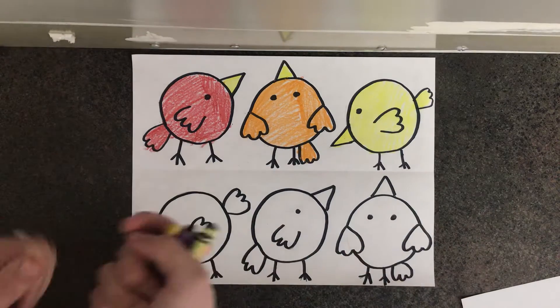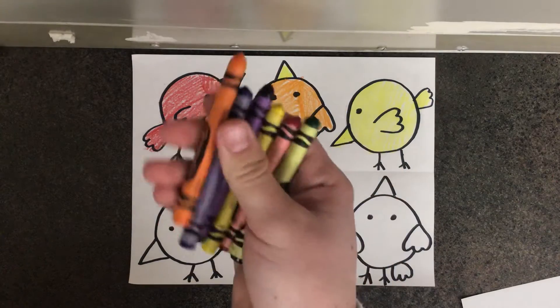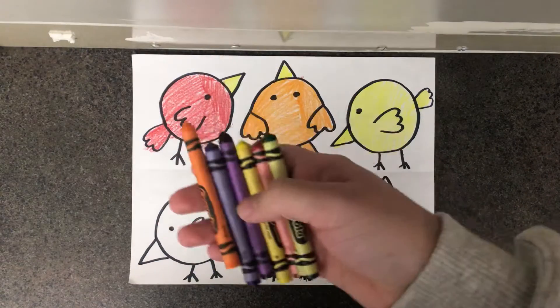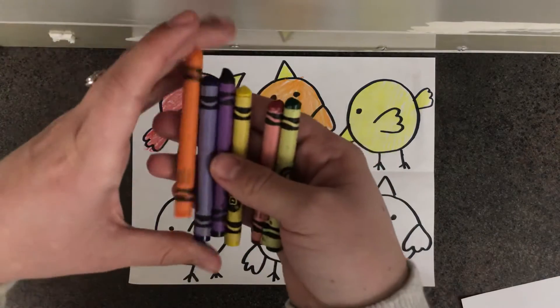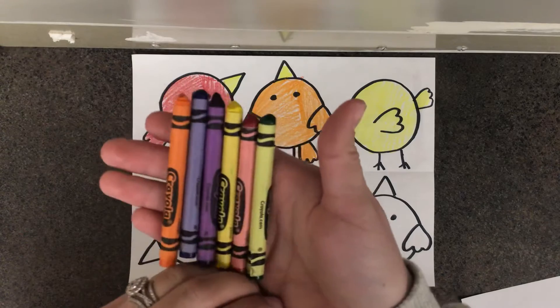Today we are going to finish up our bird drawing and coloring. Before we get started let's do a quick review about colors. Last week we learned about two different groups of colors that we can create with these six colors — the hot colors and the cold colors.